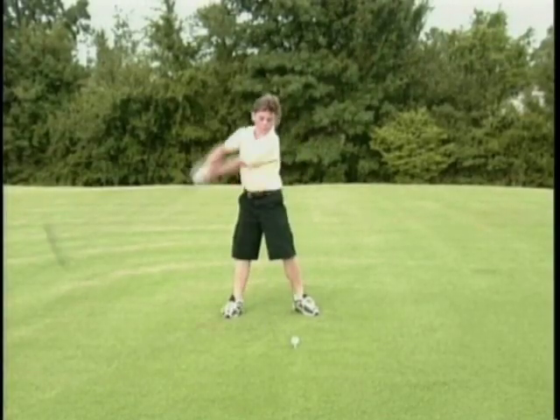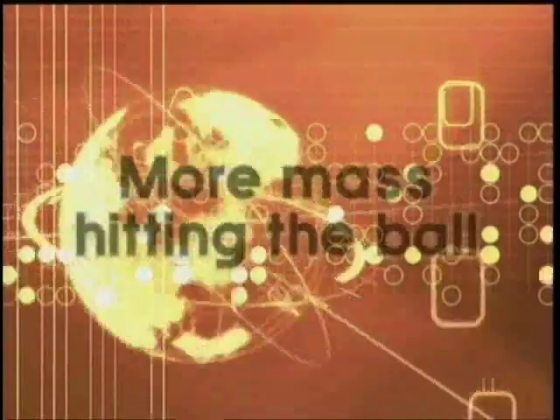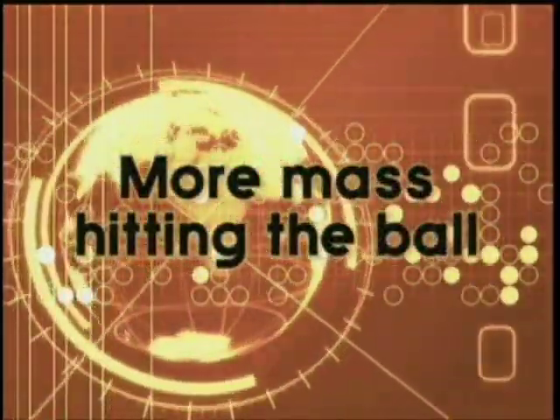This is what David was looking for when he looked for the gravity swing. He could hear the difference in the striking of the ball from Trevino and Jack, but he couldn't see a difference in the swing. The difference he was hearing was more mass hitting the golf ball — 200 pounds of mass.